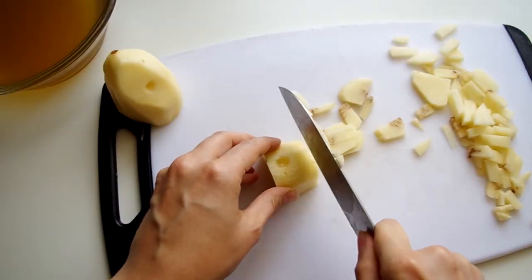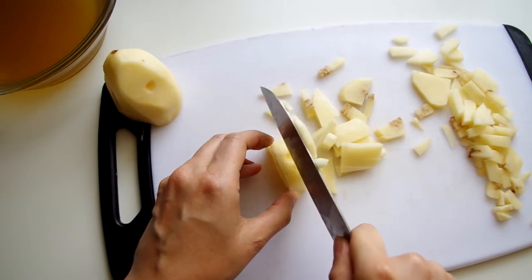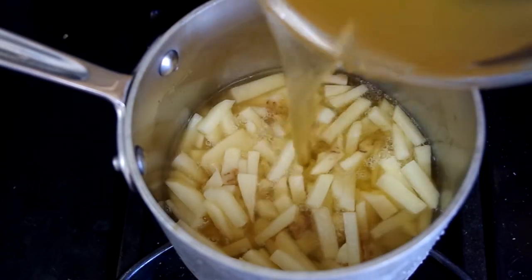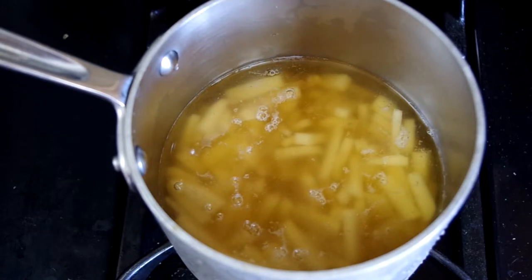Now, as for the broth, it's a good base but it needs to be doctored up. I found that adding a potato to some of the broth made a hearty soup. So here's what I did: I sliced up one peeled potato, which is enough for two meal-sized servings of the soup. I covered it by an inch with the broth in a small pot, then boiled the potato over medium-high heat until it was soft enough to mash or even blend up.